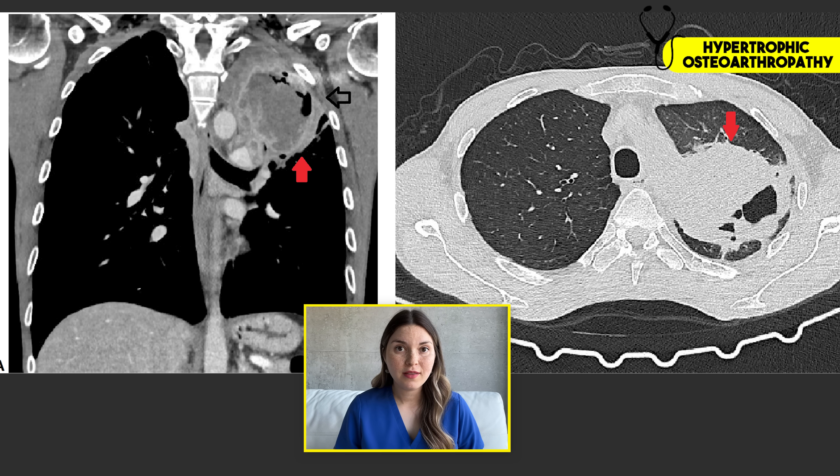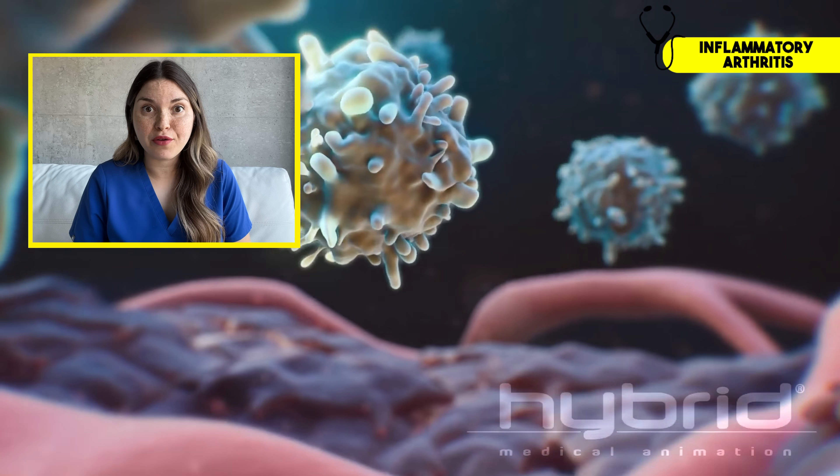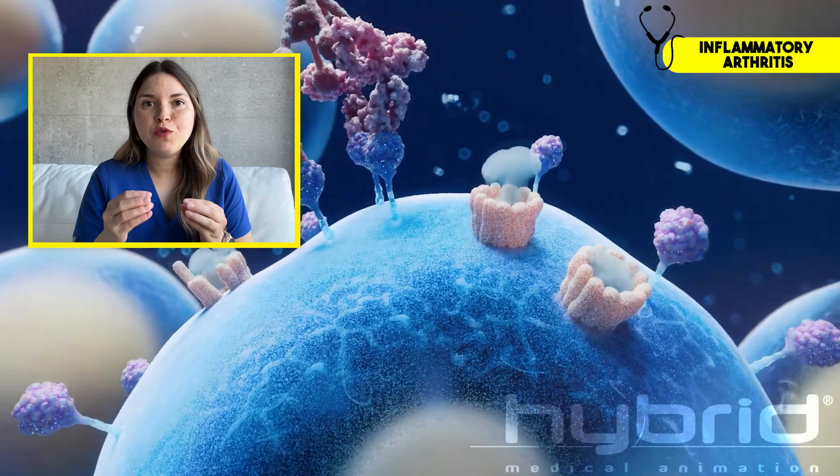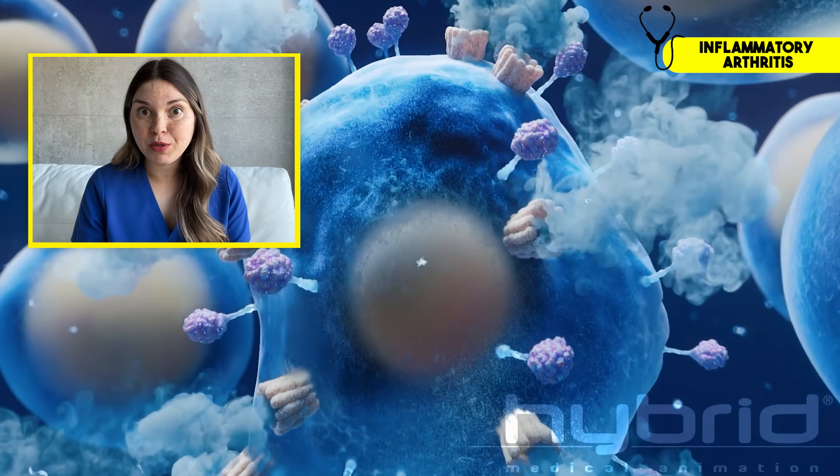Unfortunately, most of the time this is caused by a hidden cancer. As it turned out, this patient had undiagnosed lung cancer, and it might have been missed if his doctors had just focused on his knee symptoms without considering the underlying cause. In the same way, autoimmune diseases that cause knee arthritis can get missed if we only focus on the knee pain and don't consider the other symptoms that could be related.